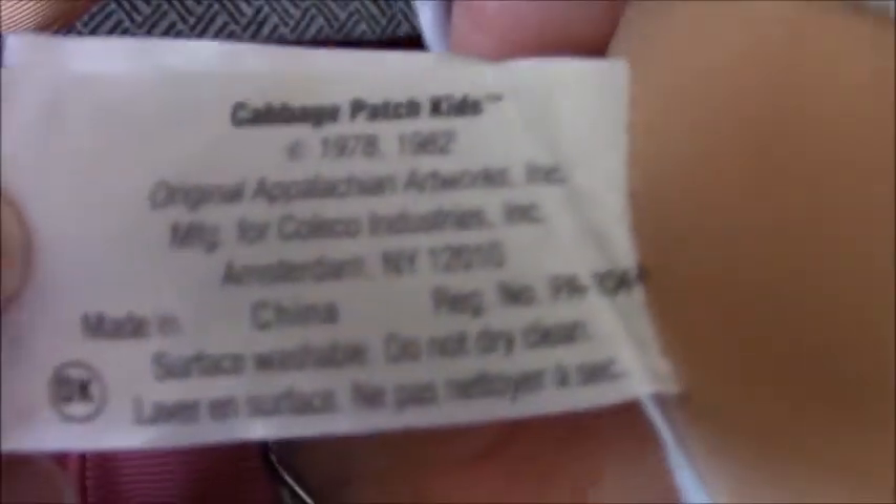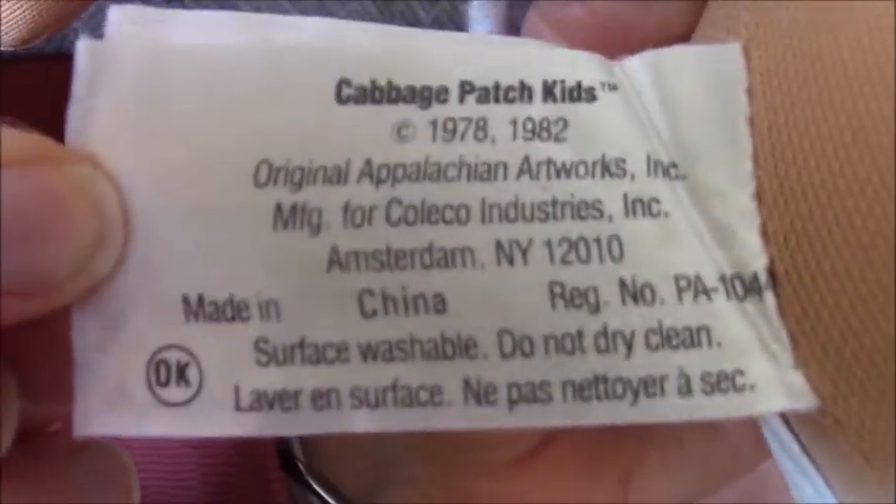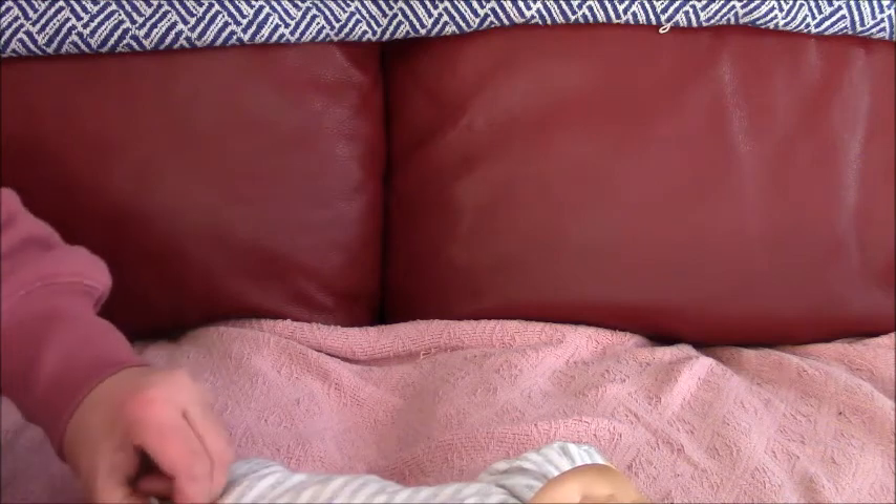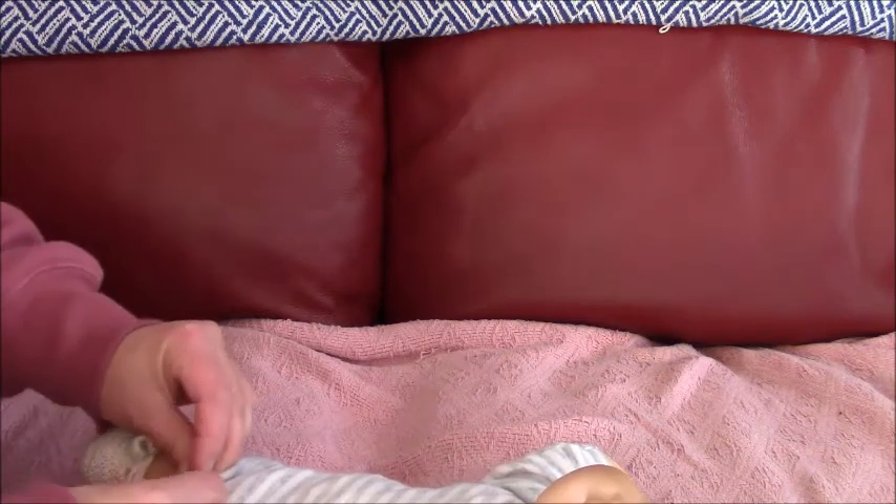And then the tag here is an OK factory body tag. This one is a grey and white striped onesie with knitted booties. Yeah, that's it — grey stripes and booties.